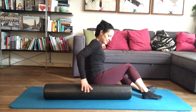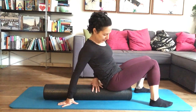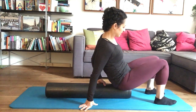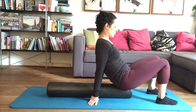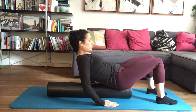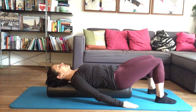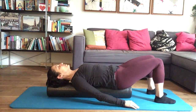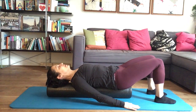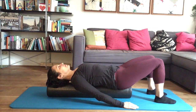Bring the roller into a lengthwise position on your mat. Bring your bottom onto the edge of the roller — make sure you're quite forward on the roller so you can roll back and rest your head on it. Make sure your feet aren't too far apart.